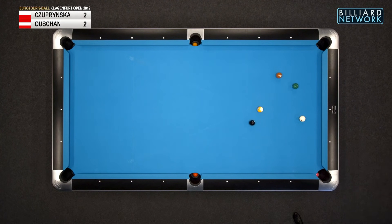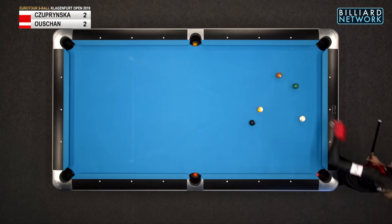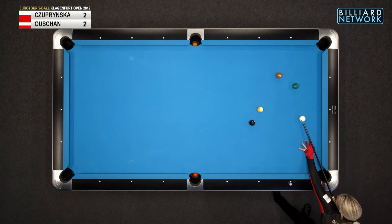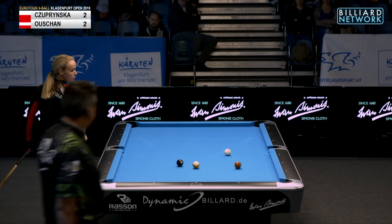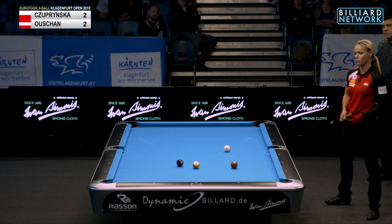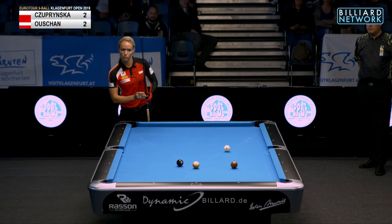Sometimes you think the cue ball is going to hit an object ball and it doesn't. But it looks like she's okay — she can slow roll it in and bump the seven. She was okay. Now she'll draw two rails and shoot the eight in the left corner pocket here. She'll draw this just a little bit with right. If you draw it too much, you amateurs draw this one in the corner because you draw too much — you've got to learn how to draw just a little.